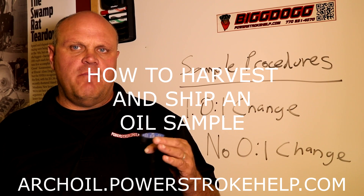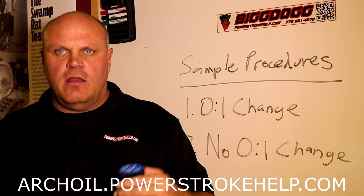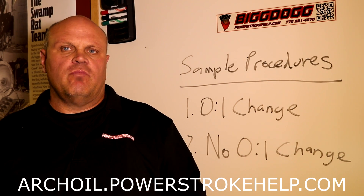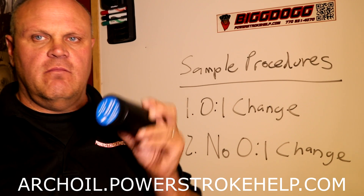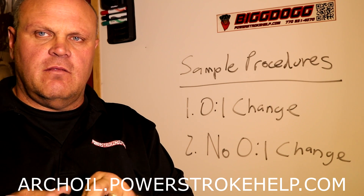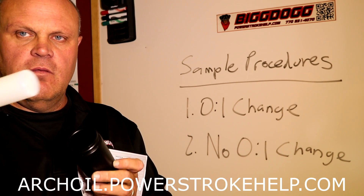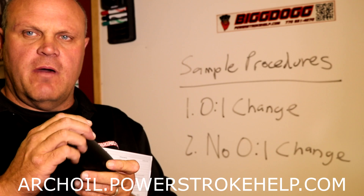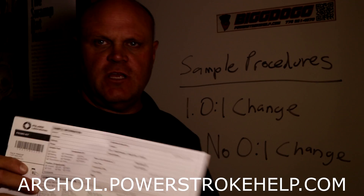Hi, this is Bill here. We're going to talk about how to harvest your oil sample and prepare it for shipment. When you get your P1 kit, you're going to get the Polaris oil test kit. A couple things here we've got to take a look at. You've got the shipping bottle, which is the black bottle. You've got the sample bottle, which is the white bottle. And most important, you have the datasheet.